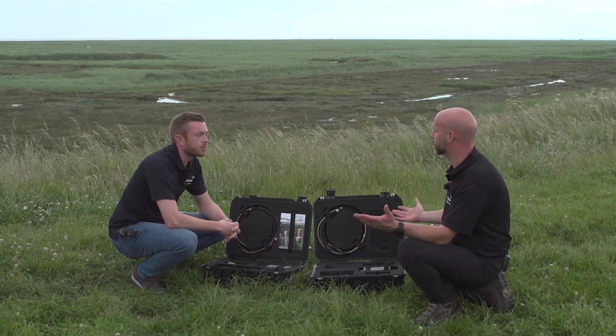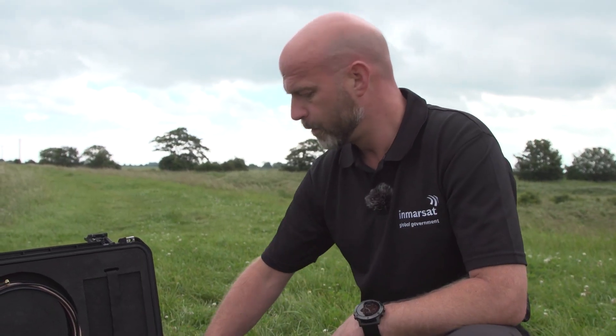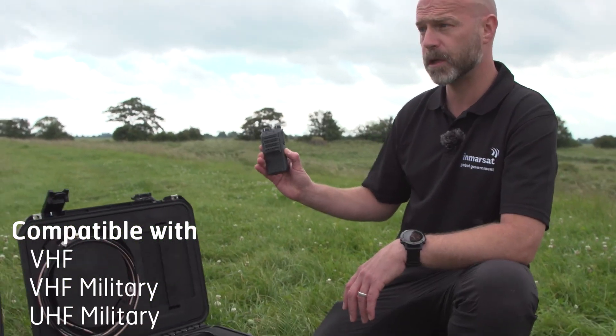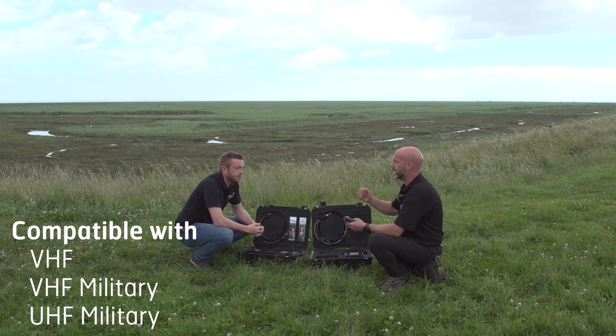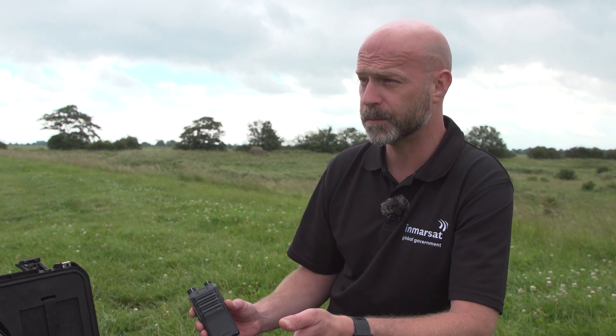If an end user had a particular requirement, come and talk to us — flexibility is key. For the testing we're going to do today we've got VHF radios, but there are other types of radio we could use. If we had a VHF military radio, all we would simply do is use a different applique. Same goes for UHF military as well.